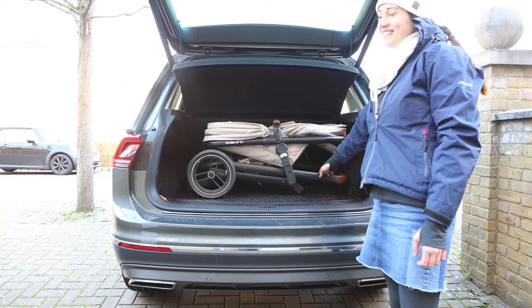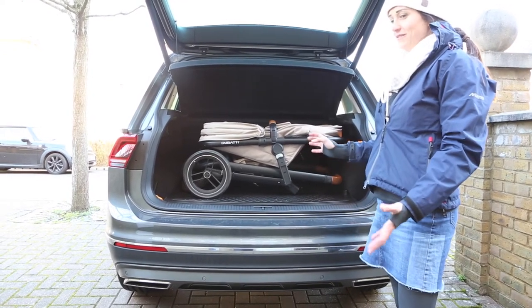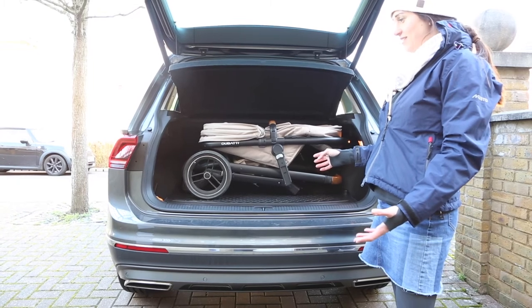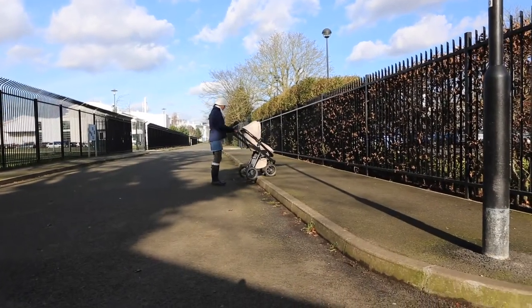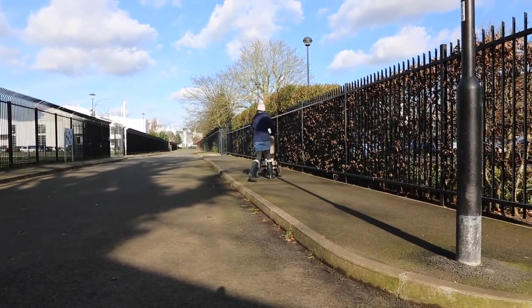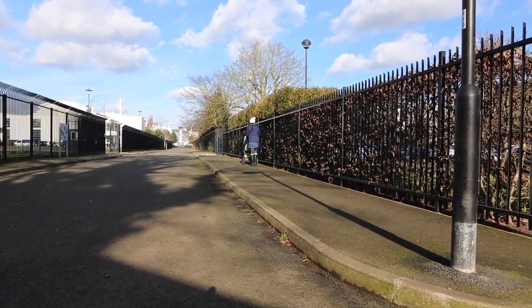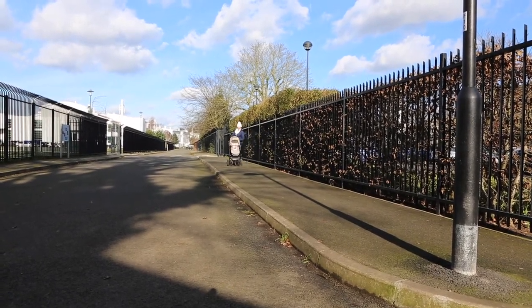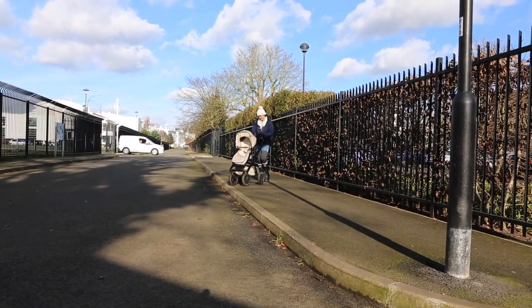This isn't a particularly light frame, so if you lived in an apartment and had to lift it up and down stairs, or only had a small hallway to store it in, it's probably not going to be the buggy for you. As you can see, this buggy handles kerbs really well - you just tilt it back slightly and you can pop it up the step. I've found the suspension on this particularly good, and a lot of friends have commented that my buggy seems a lot smoother than theirs.